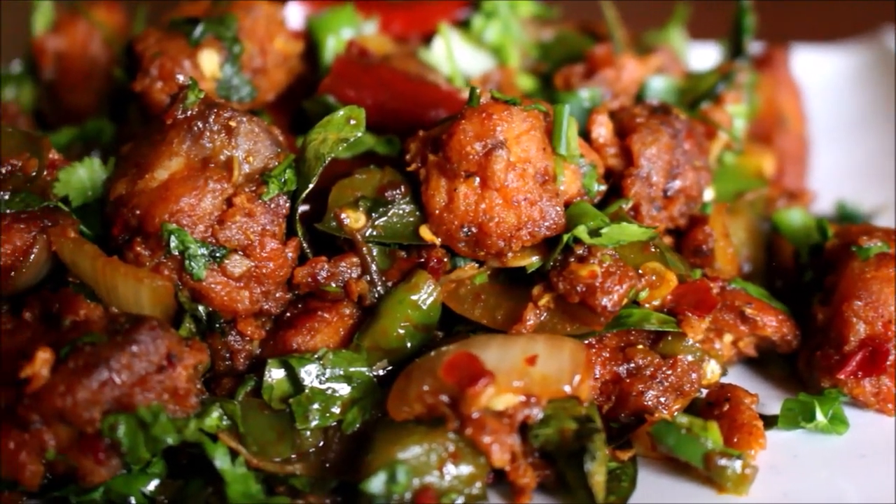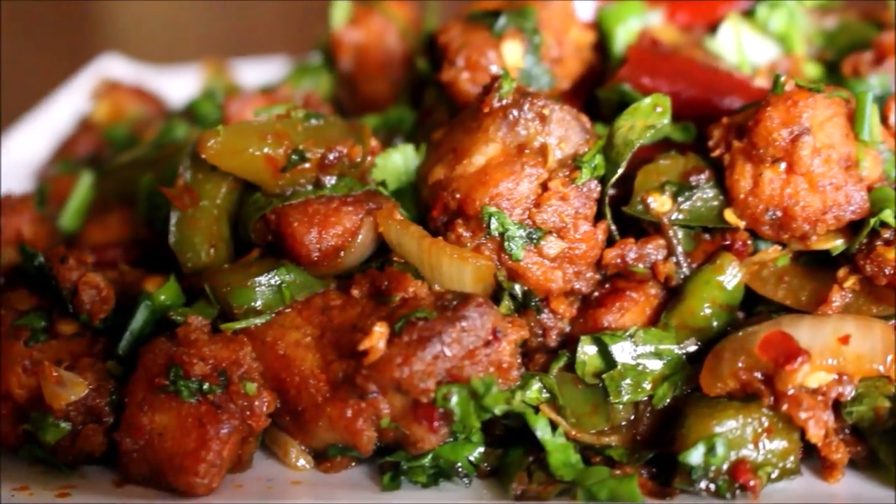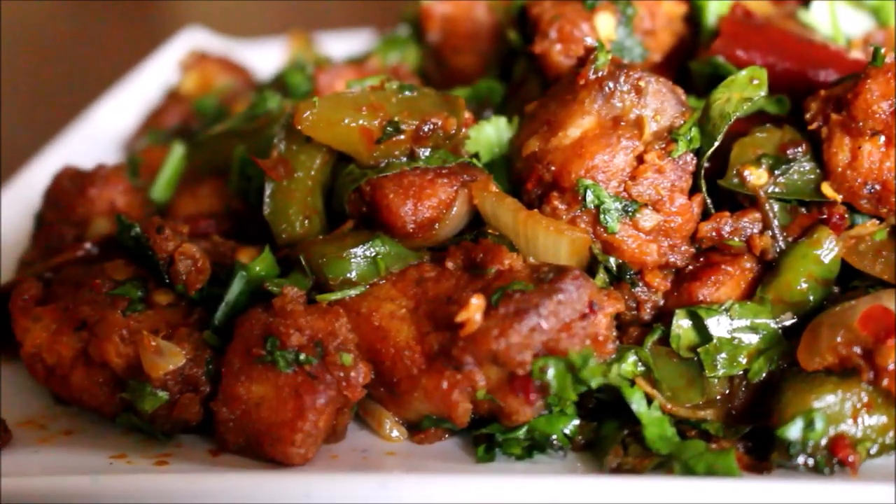Hello friends, welcome to Vidya's cooking. This is Vidya Lakshmi. I'm back with a new recipe. Today I'm going to show you how I prepared fish chili.